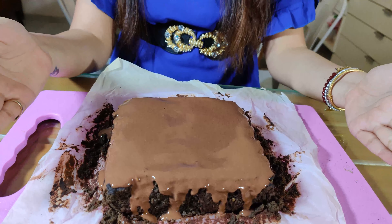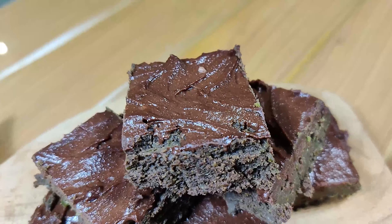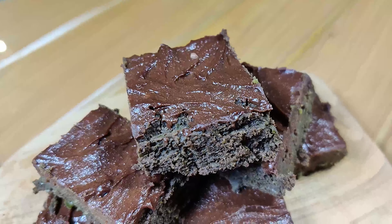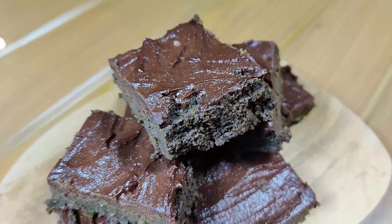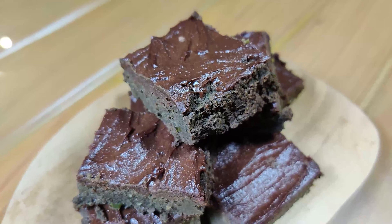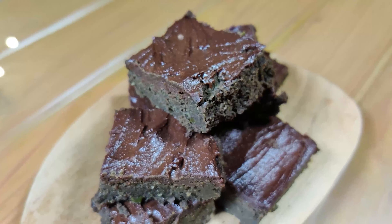We've frosted our brownies and they're going into the fridge. I like my brownies nice and fudgy, so I keep them in the refrigerator for a few hours. I already made a batch earlier to show you — this is how nice, thick, and fudgy the brownies turn out. They're the real deal, trust me, and the frosting on top is like a cherry on the cake.